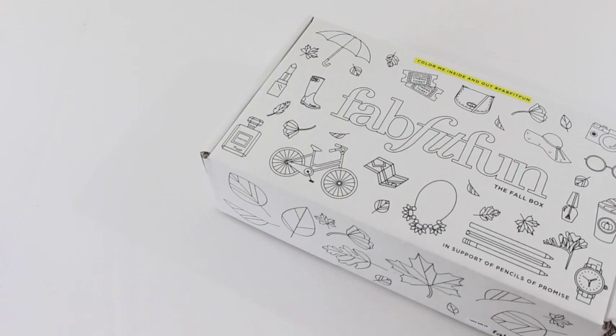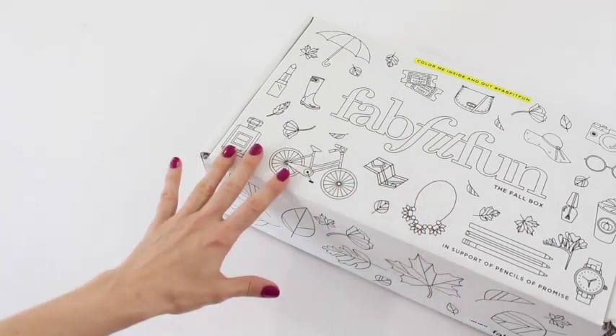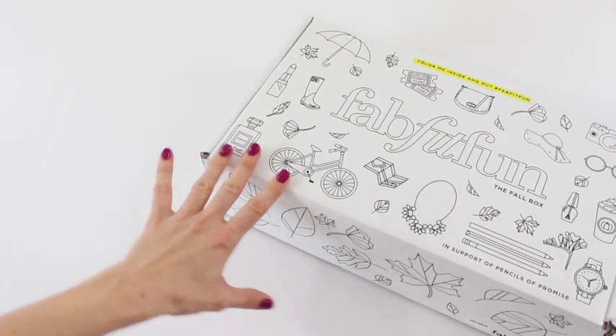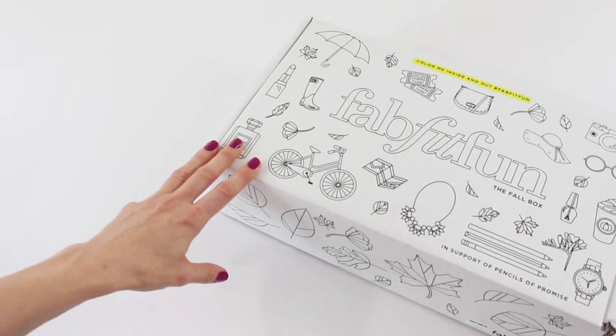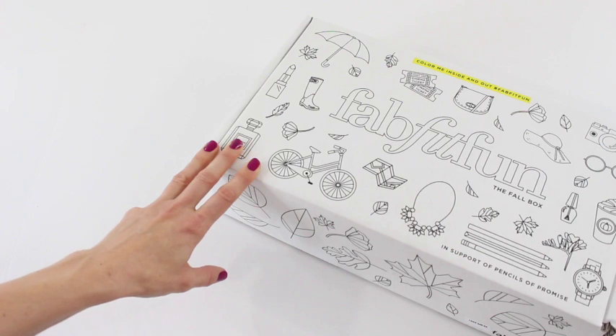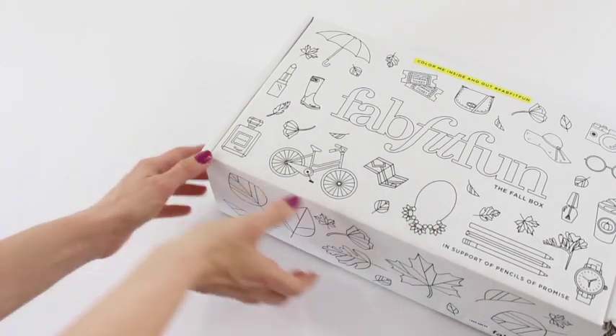Hi everyone, welcome back to my channel — Sarah from A Year of Boxes. I am so excited about this box. The fall FabFitFun box is one of the most anticipated boxes of the year. I can't even believe I get to open it right now! Before I give you details for those of you who don't know what FabFitFun is, let's just appreciate this box — it's the cutest box, and you can color it!